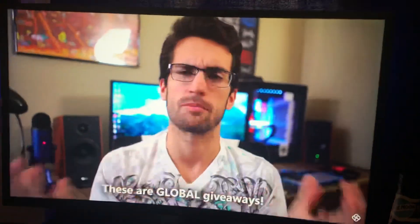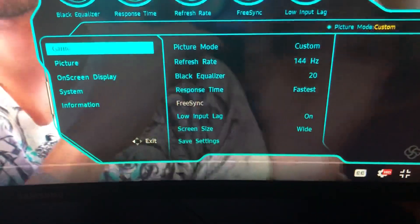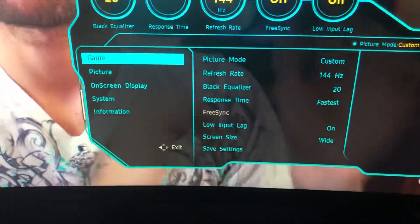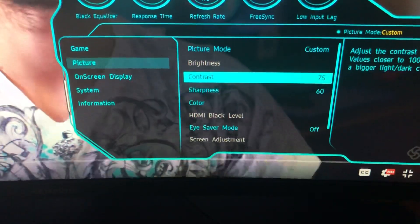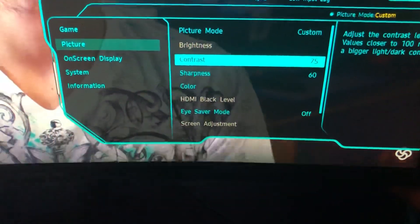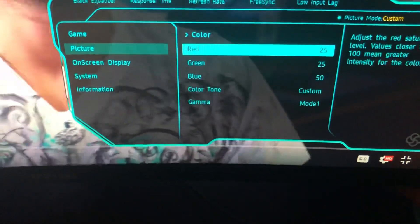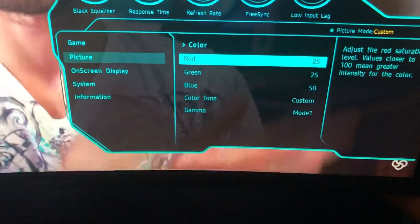It's 1080p, 144Hz, quantum dot, one millisecond response time. As far as the settings, I haven't been able to find a whole lot of calibration settings online. I read that the custom setting was the best one to go with. I didn't really like that one too much as far as the default. So I did find a few settings online that I'm going with, and so far I'm digging these settings. This one is custom: contrast 75, sharpness at 60, color at 25/25/50, color tone custom, gamma mode 1.